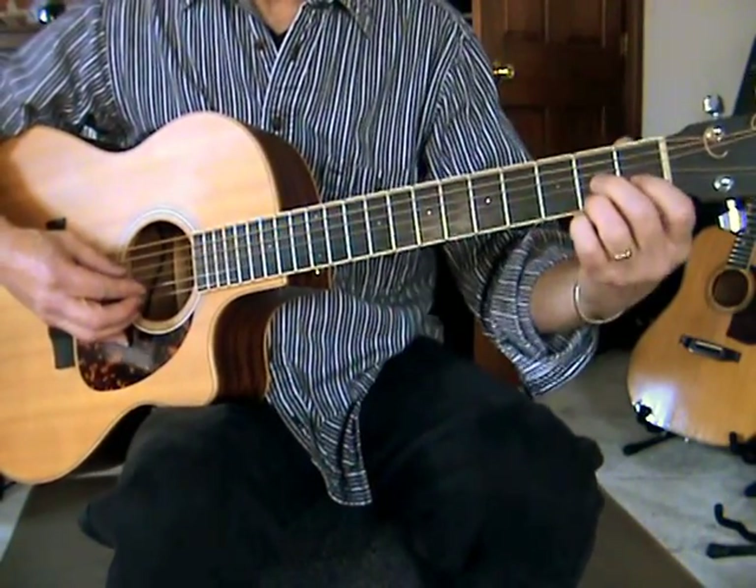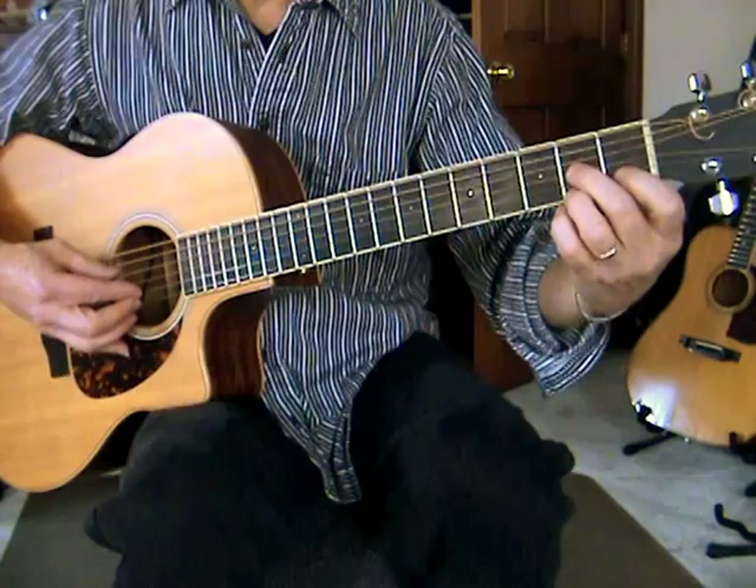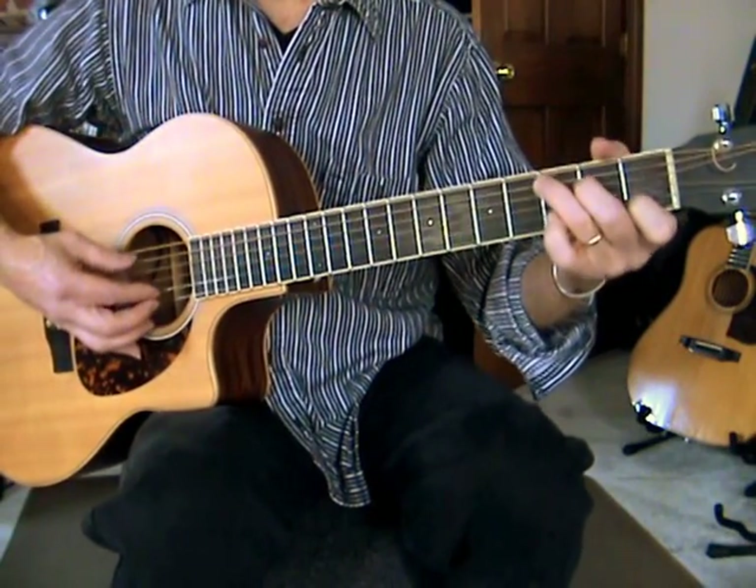And then D7. Now I'm playing what's called — well, let's talk about that. D7, then G, and then C.